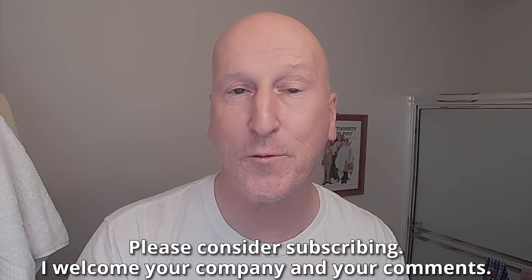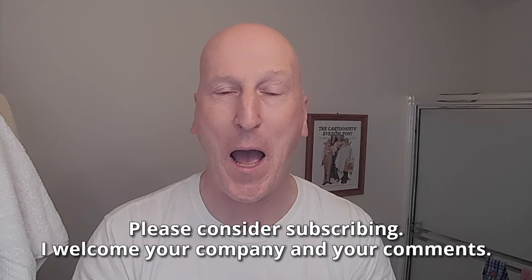Hi YouTubers and wet shavers everywhere, it's MargaretGeorgetoon.com, I'm back with another video. Great to see you again. Thanks so much for stopping by and sharing your time with me, really do appreciate it. Love getting together with you and talking all things traditional wet shave. Today, we have a brand new safety razor in the shave den, courtesy of viewer Mark Bagwell. Mark, thank you very, very much. If this is your first visit to the channel, welcome! Make yourself at home and check out all the other videos, and please consider subscribing. I welcome your company and your comments.